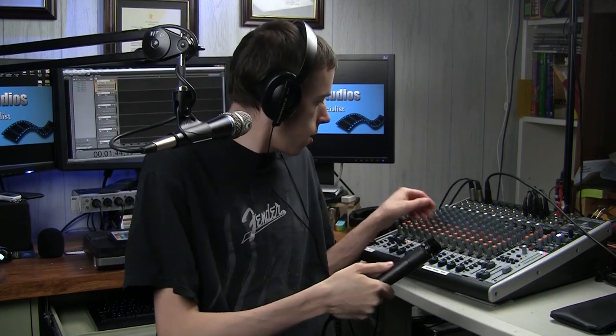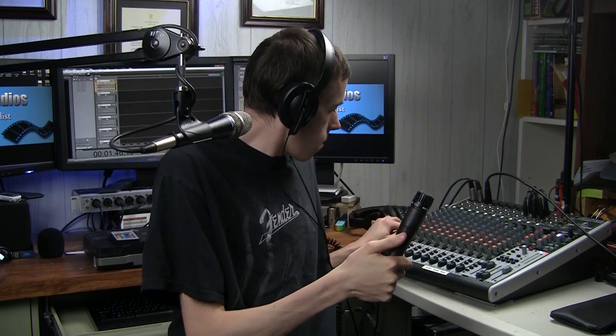Let's start with the Shure SM57 — same capsule as the 58, so it should sound exactly the same. This microphone does really well at handling noise compared to the Heil, but you'll notice it's a little bit more warm, maybe a little boomy and roomy. It doesn't have that clarity that you'll hear with the Heil Sound PR22 UT. Although it's a fantastic microphone, it's been around for a while and is a little older — things have changed.